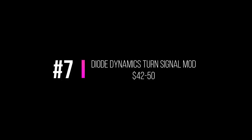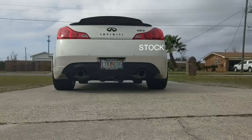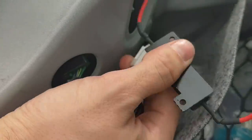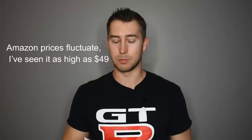Next on the list is the Diode Dynamics turn signal that changes your little blinker in the middle of your taillight and makes the whole taillight blink. This is a very popular mod — I did this with my G35 as well, and it was one of the first things I did when I got my G37. It's literally plug and play — less than five minutes. You pull the trunk panel up, plug them in, tuck them away, and you're done. Those are about $35 to $45 depending on where you get it.